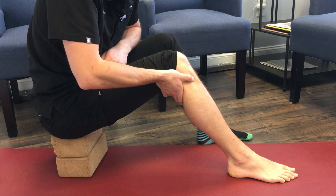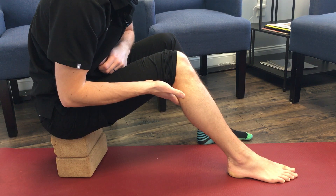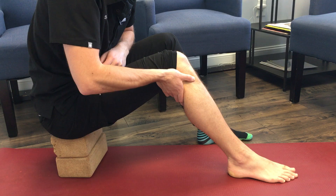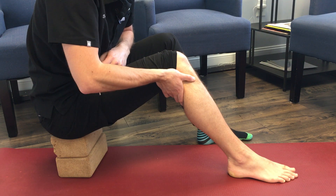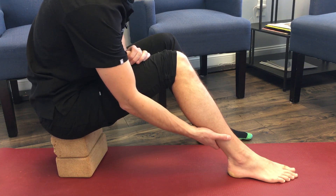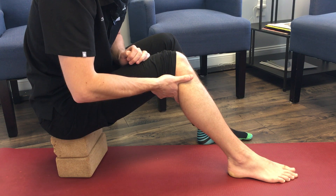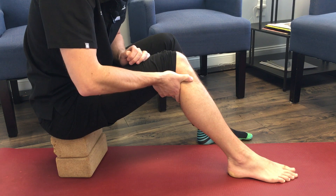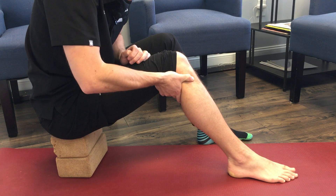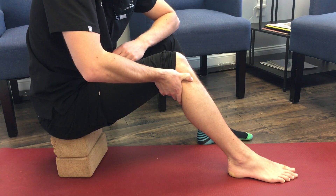GB34 will probably be really sore. Apply eight seconds of pressure, release for two seconds, then repeat. Remember to do both sides. You can do this for up to three minutes. To recap: run your hand up to find the fibular head, place the middle portion of your thumb on it, then drop your thumb just anterior and inferior — there's a depression right there. You don't want to be on the tibia; you want to be right in that depression — that is GB34.